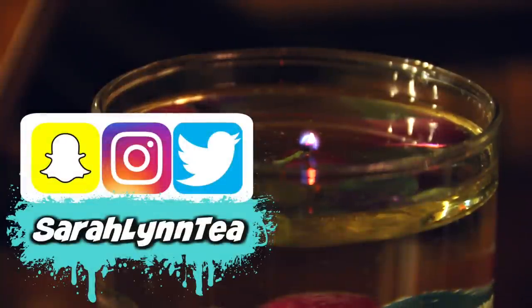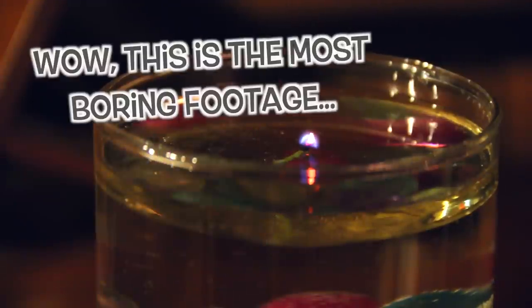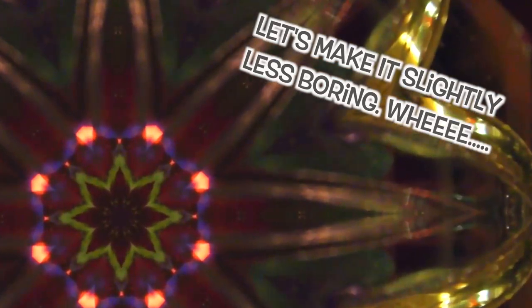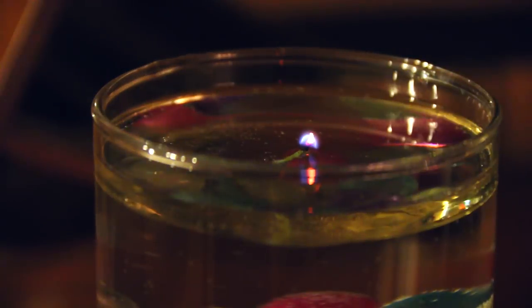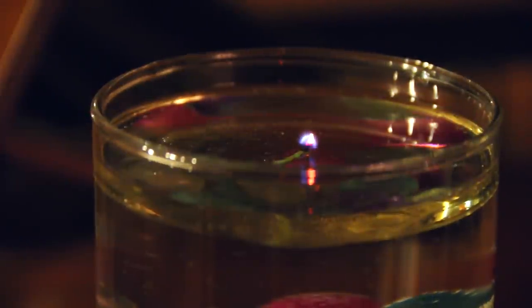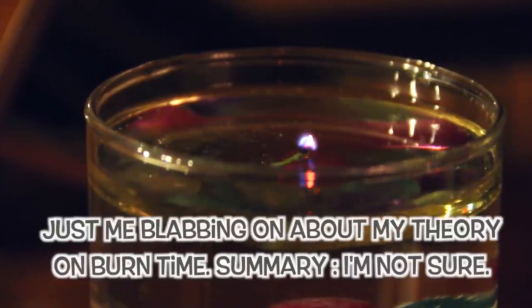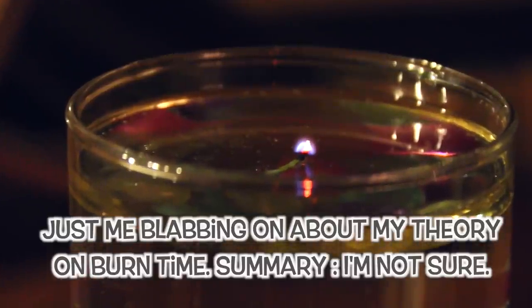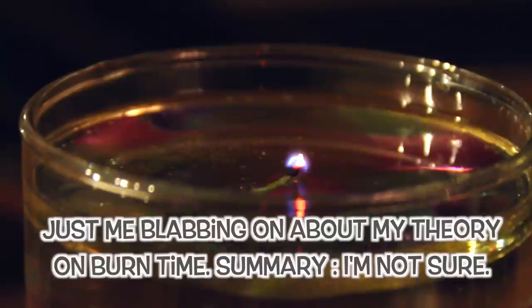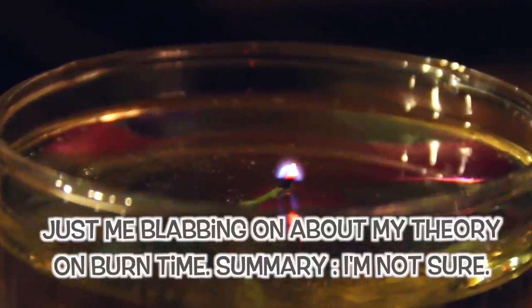That means the candle burnt for just over three and a half hours, which is pretty amazing considering the other wick only lasted two and a half minutes. I believe the difference is that this wick was able to soak up the oil since there wasn't a wax coating around it. There are other variables that could affect this as well, such as the type of oil you use, the amount of oil you use, and possibly how far the bottom of the wick sticks in if it touches too much water.